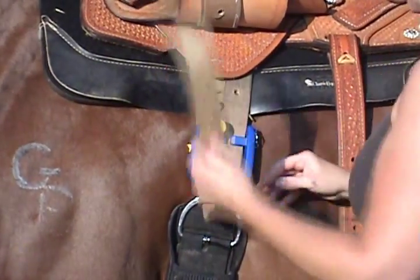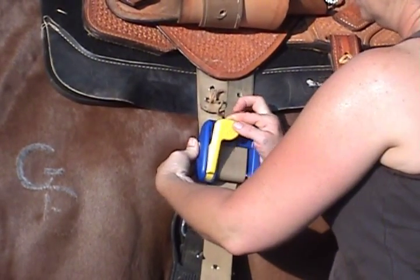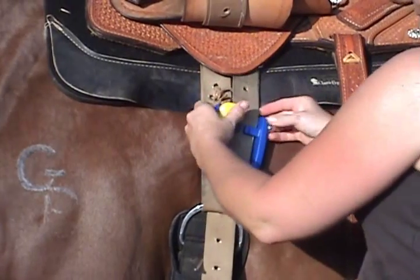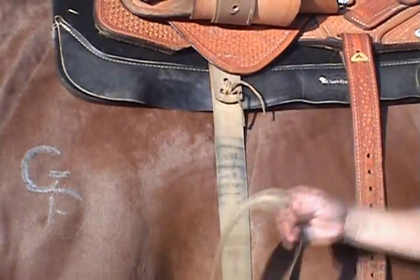To release the Mighty Cinch, unbuckle your latigo, slide the side button up and hold, press the handle down and hold at the same time. While holding these, unwind the latigo and remove.